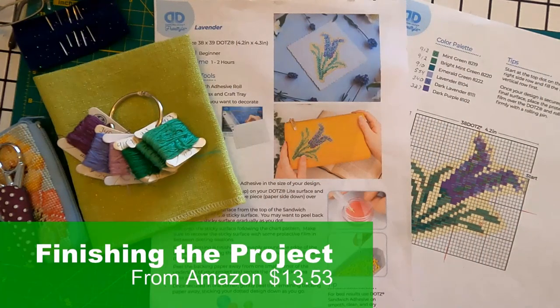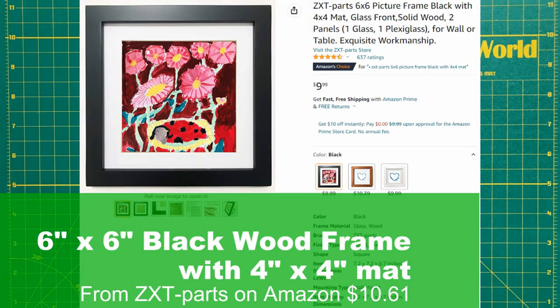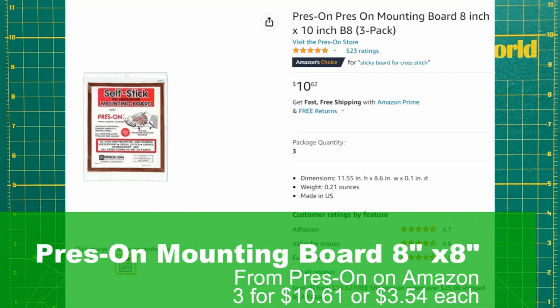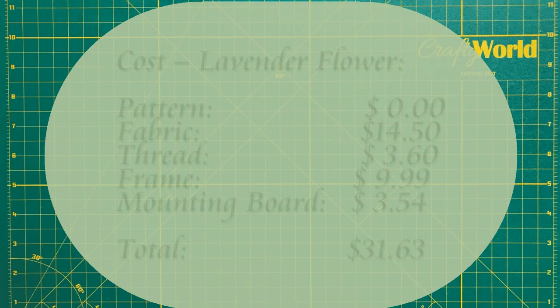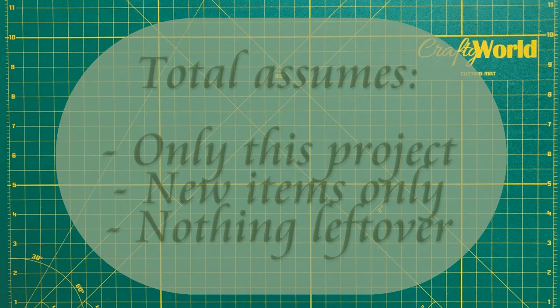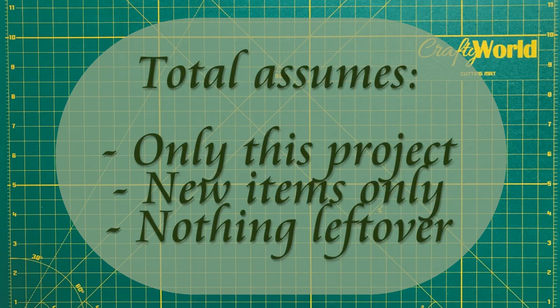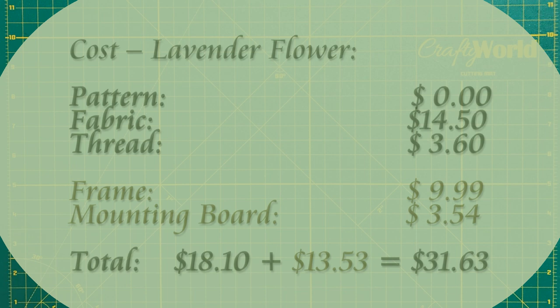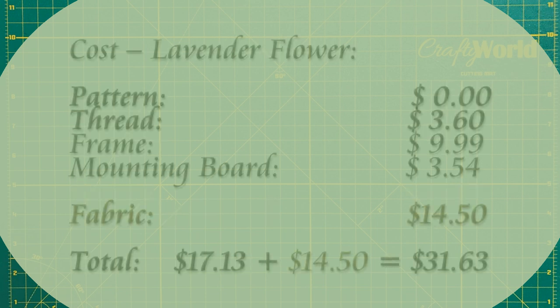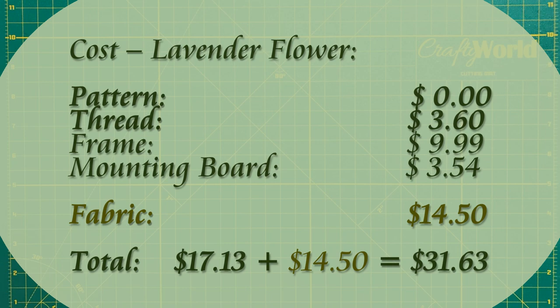Let's talk about finishing the project. The 6-inch by 6-inch frame was $9.99 on Amazon. The three-pack of 8x10 press-on mounting board was $10.61, or $3.54 for one piece of mounting board. Let's talk about the total. The total for this project is $31.63 for the cross-stitch lavender flower. The total assumes you are using these items only for this one project and you are using all new items, nothing left over from another project. The frame and mounting board are $13.53, or 43% of the $32 total. The linen fabric is $14.50, or 46% of the $32 total.